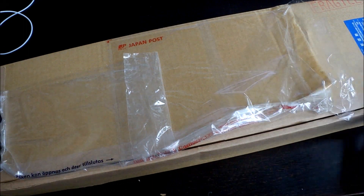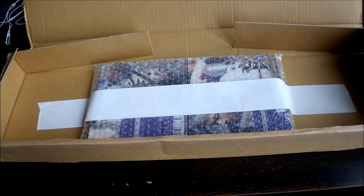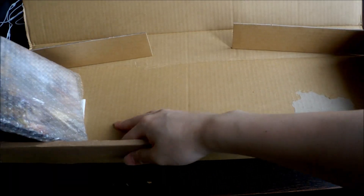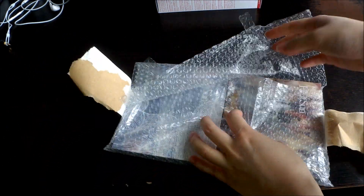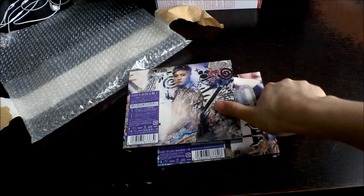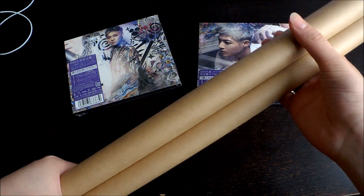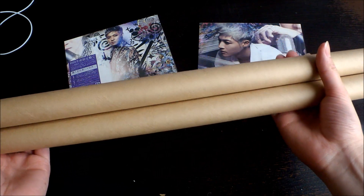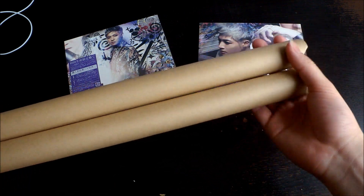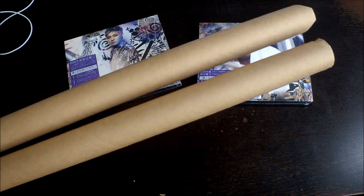I'm going to open this for you guys. I don't know if there are different types of posters, but I got the same one and they wrapped it really nicely. So I'm going to show you guys this really quickly.